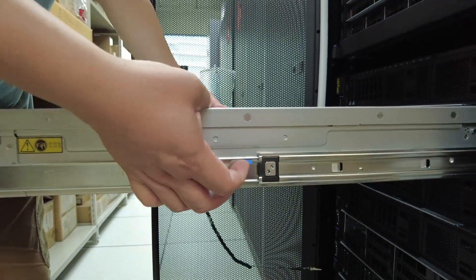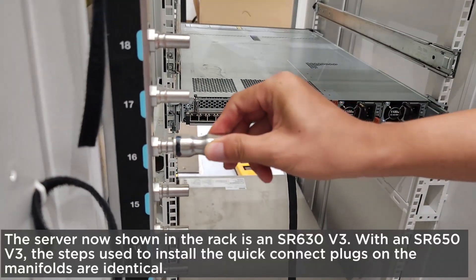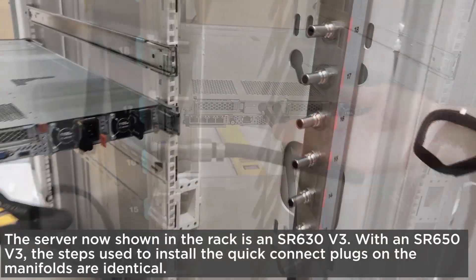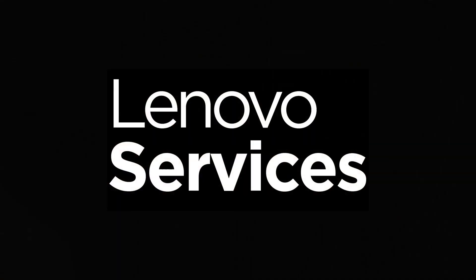Install the server into the rack, then install the quick-connect plugs on the manifolds. Thank you.